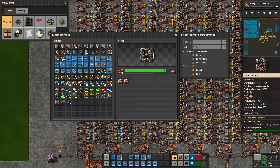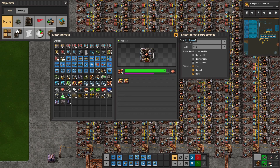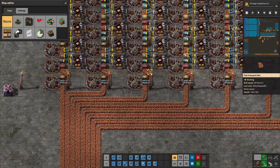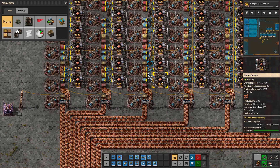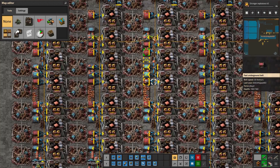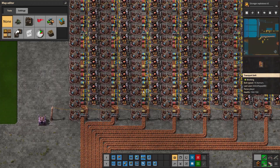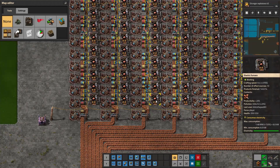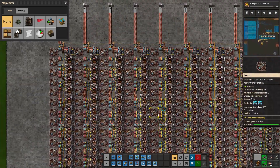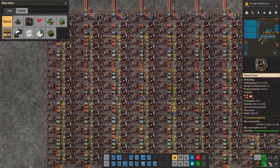Why is that? When you use productivity modules, especially in smelting, you end up with some ore left over in your smelting lanes because there is not a one-to-one input-to-output ratio. That leftover ore is basically useless, but you have to provide it in order to get a compressed belt of materials as output.